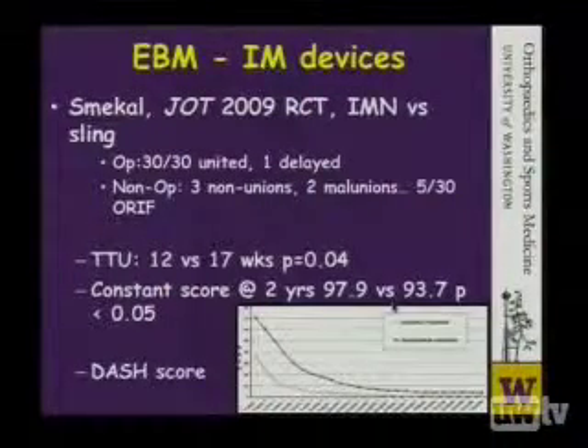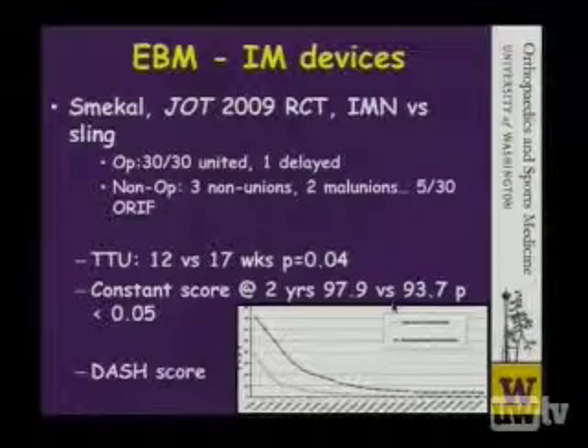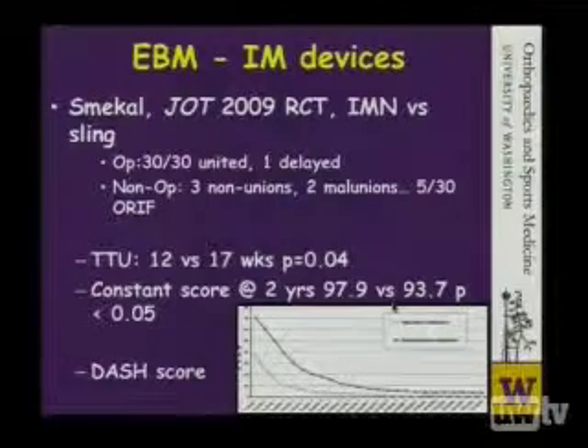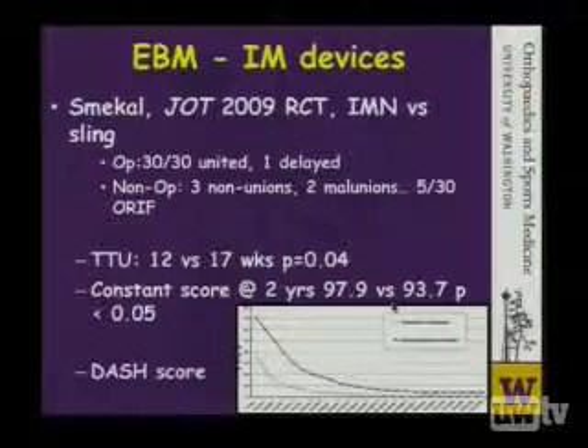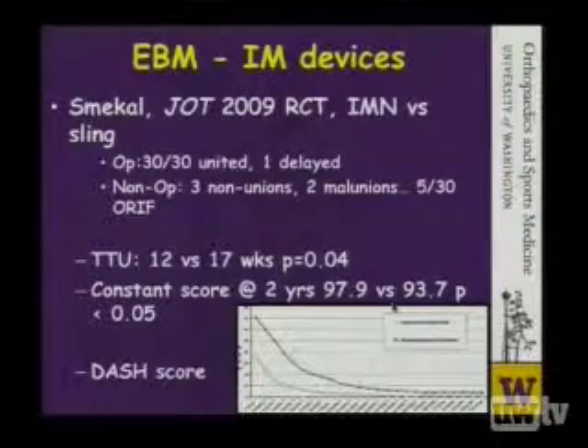In a review of a randomized clinical trial, Dr. Schmeckl showed that intramedullary nailing actually performed superiorly to just treating these patients in a sling. All 30 fractures in this group united. In the non-operative group, there were 3 non-unions and 2 mal-unions, all of which required surgery. The time to union was faster in the group that received the nail, and the Constant scores and DASH scores were improved in this operative group at all time points up until 2 years. However, in that operative group, there were several complications, including medial penetration of the nail in 7 cases that needed to be revised, and 2 cases of nail breakage. So, nailing these fractures is not without its problems.